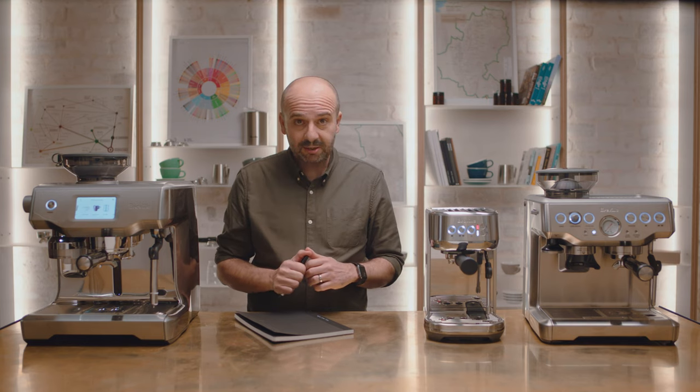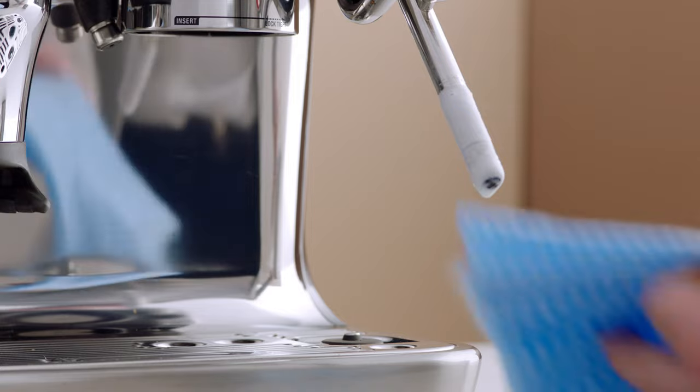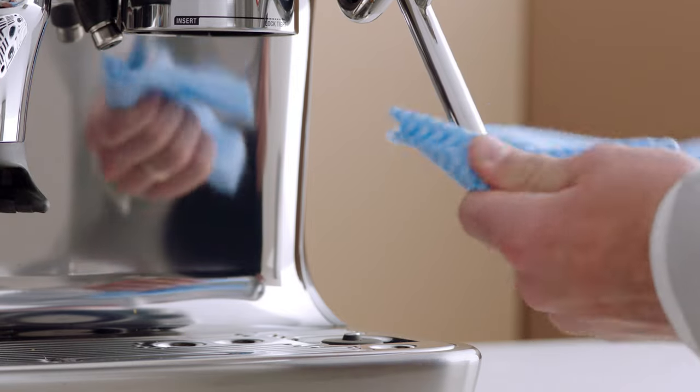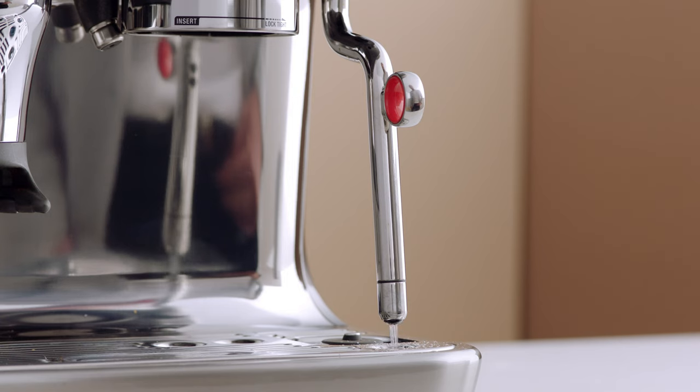And that's how we engineer all our machines — to replicate the performance you get from professional equipment. Thanks Rob. Once your microfoam milk reaches temperature, lift the steam wand to remove the milk jug. Wipe the steam wand with a damp cloth. Then lower it to the downward position to activate automatic purging, removing any milk residue from the wand tip.